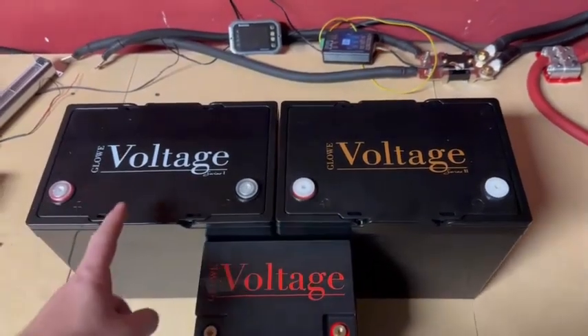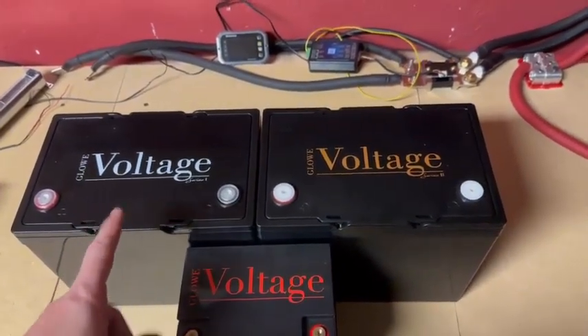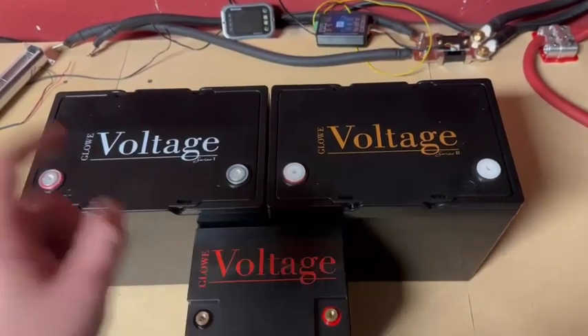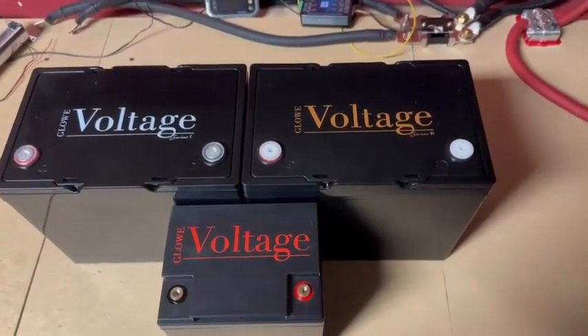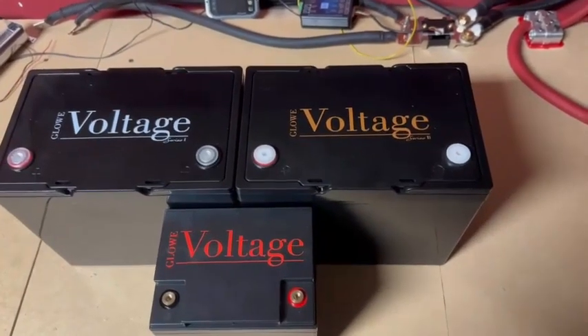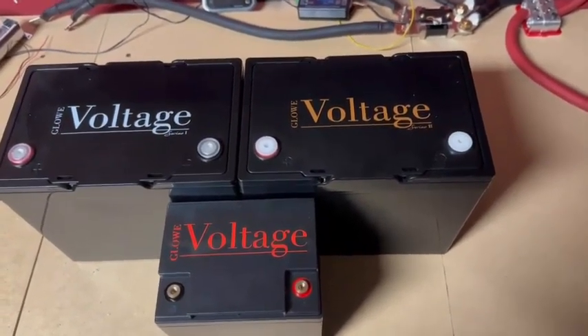That said, if 475 amps is enough for your system, the Series 1 will give you 90 amp hours of storage, and that's probably worth it. Because if you don't need that much power output and you upgrade anyway and never use it, it's not doing a lot of good.